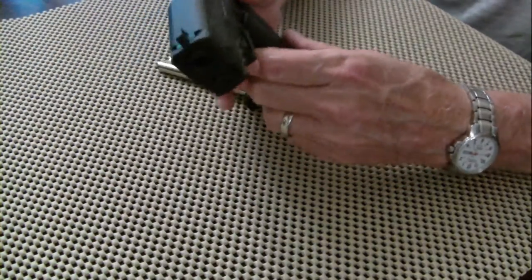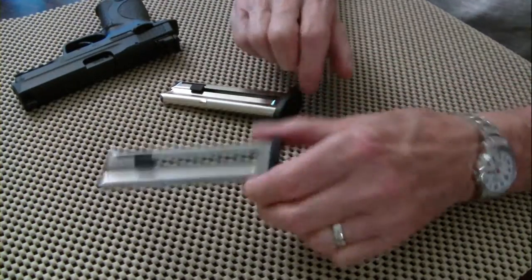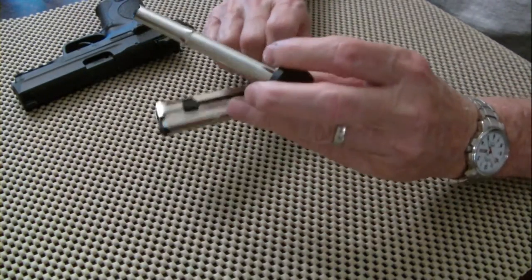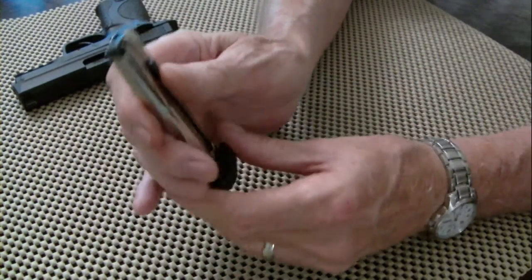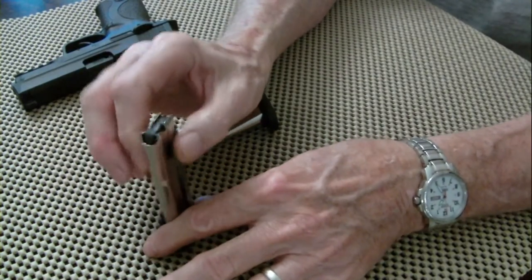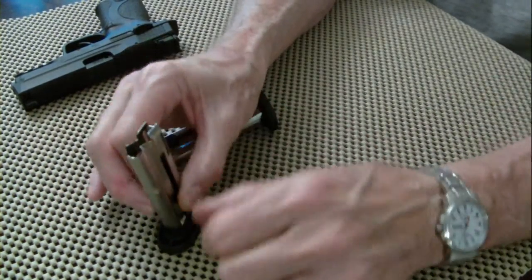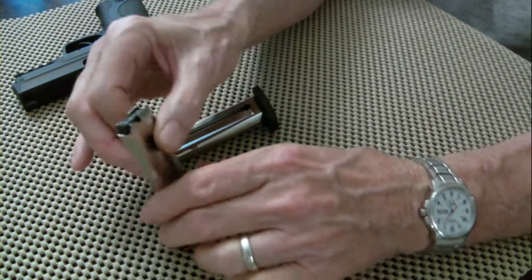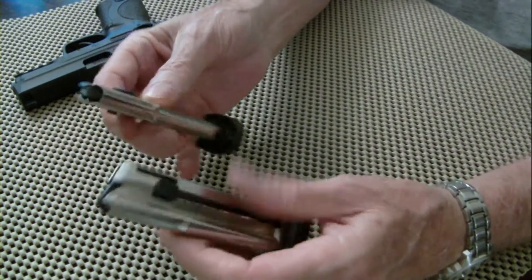I couldn't be more pleased with it. It comes with two stainless steel magazines, and these magazines are quality. What I like about them is they've got little tabs on them — you just set it down, pull down on the tabs, and drop the round right in there. You can load them just as fast as they'll go in. Two stainless steel magazines at 10-round capacity.